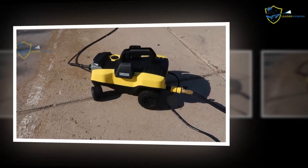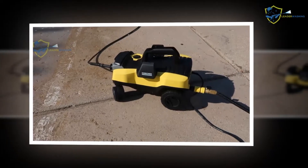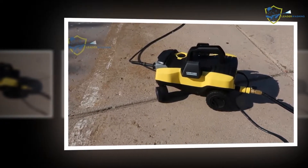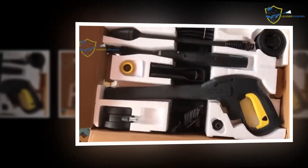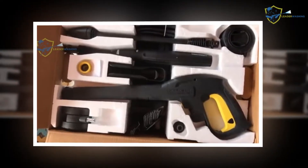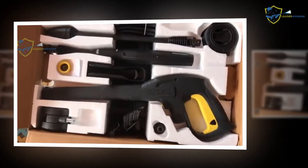A pressure washer has a primary mission: to blast water at super high pressure. The majority of the machines tested did that without issue and performed as promised. So beyond pressure and flow rates, features are what make the real difference between the best power washer models.